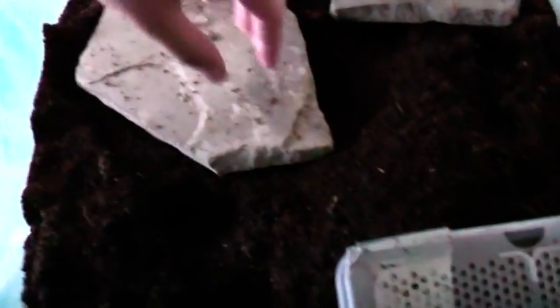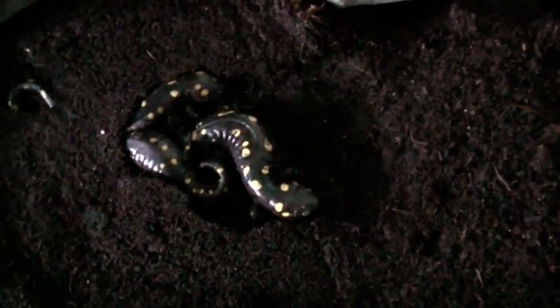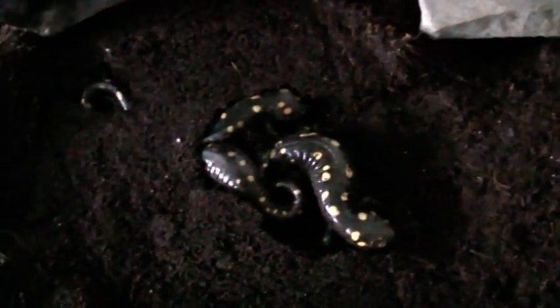There should be three of them under this rock — two females. That's all three of them; one's just facing the wrong way. The one with his head out on the top of the screen is the male. The other two are females who have not yet laid their eggs.